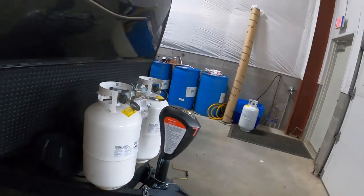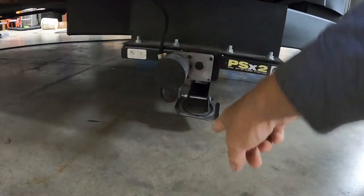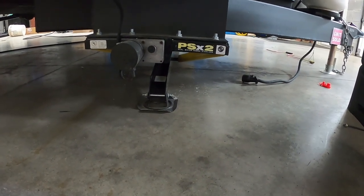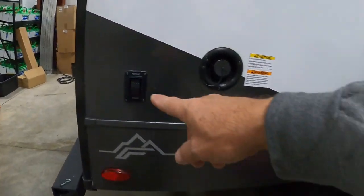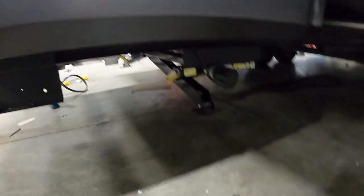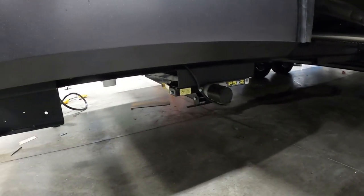Once the unit is level, the next thing we're going to do is stabilize it. Extend and run these jacks down. I recommend jack pads to put underneath these to protect the feet. Run them down just until you feel it starting to lift the unit and stop. Repeat the process in the rear — extend them down, make sure you straighten up these legs and keep them loose so they will move when they hit the bottom.